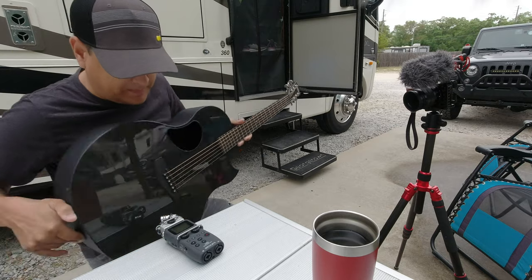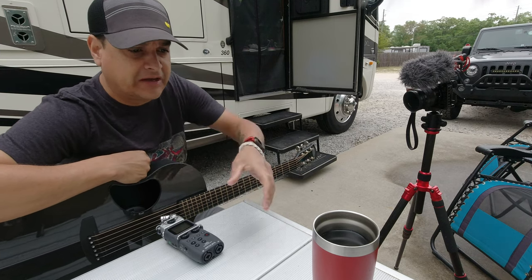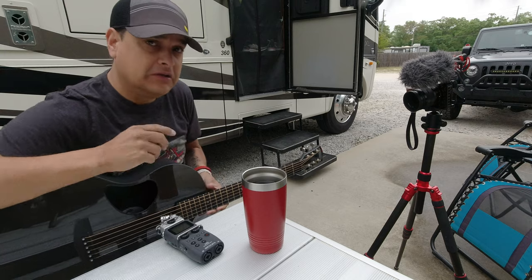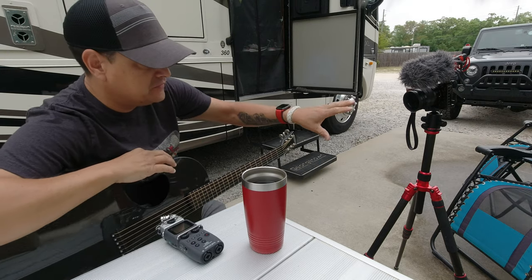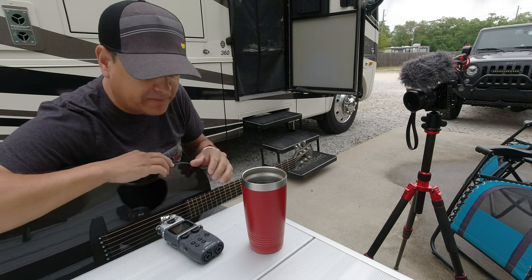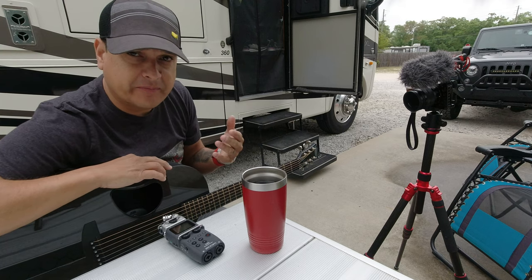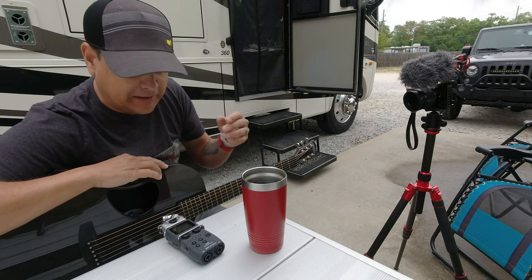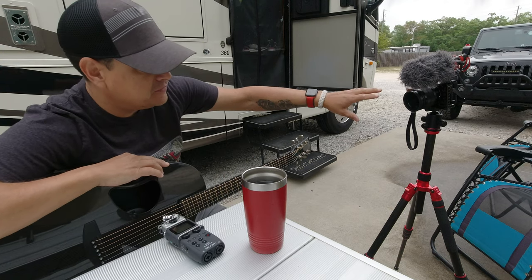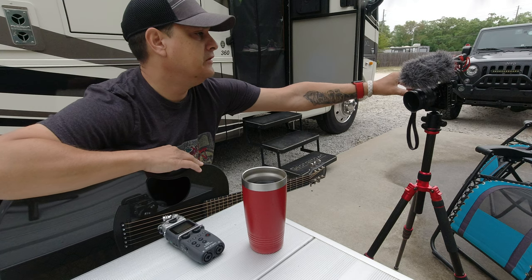A bunch of people in the comments on a live video yesterday wanted to know the easiest way to sync up audio when you're playing guitar and trying to sync it to the camera. So this is your behind-the-scenes camera — this is the camera I'm going to record from. What I'm using right now is my Zoom H5. This could also work if you're doing a direct-out recording from an amp — same concept.